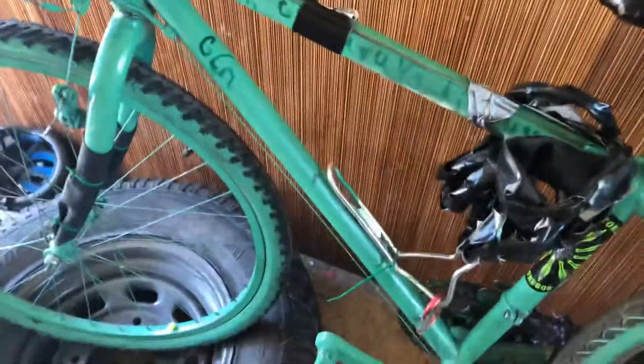Hey guys, today I'll be teaching you guys some hacks and roadside repairs. These are fork guards, they're not suspension forks. This is actually a mountain bike. I didn't say that, but it is actually.